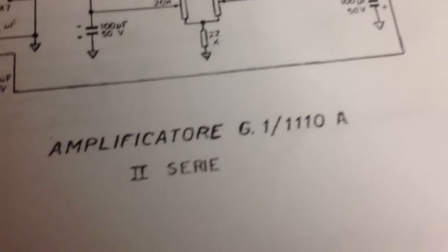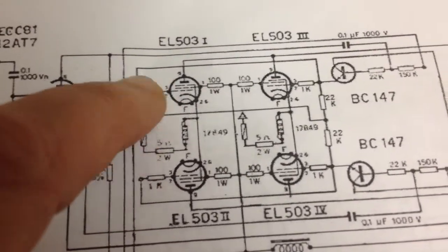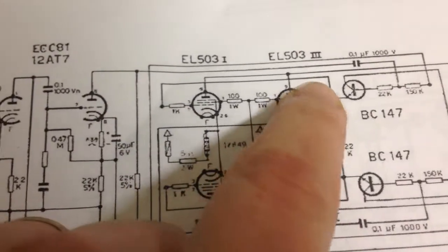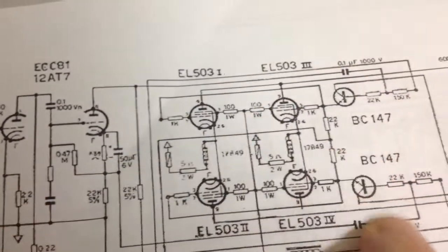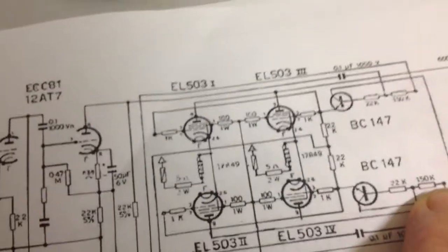This is the Series 2. They have created a different solution for the unequal output from the phase inverter: 1K, 1K, 1K, 1K — all equal. But they put two silicon resistors on the output here. We'll show them and test them in a later video.